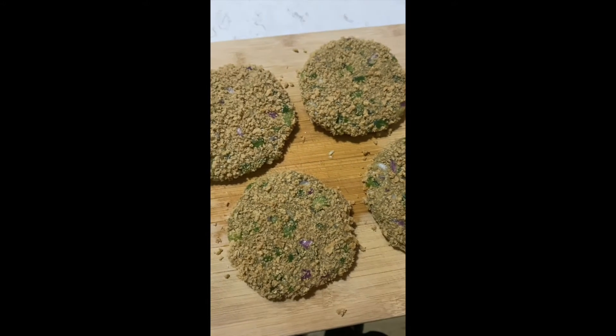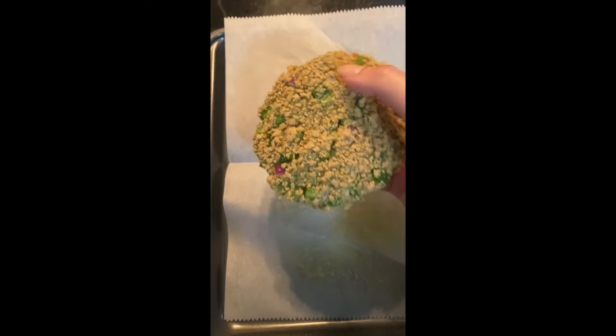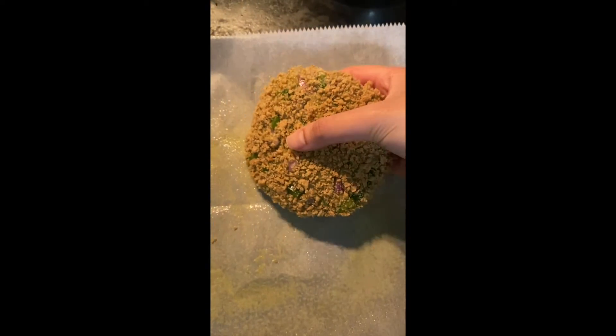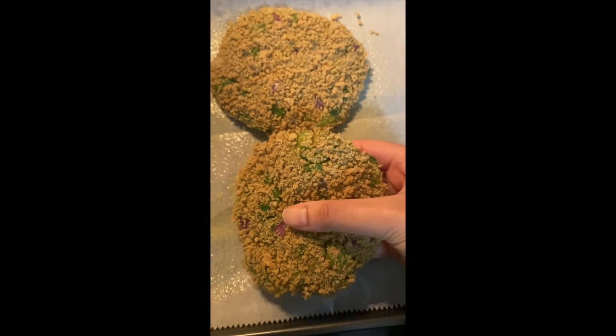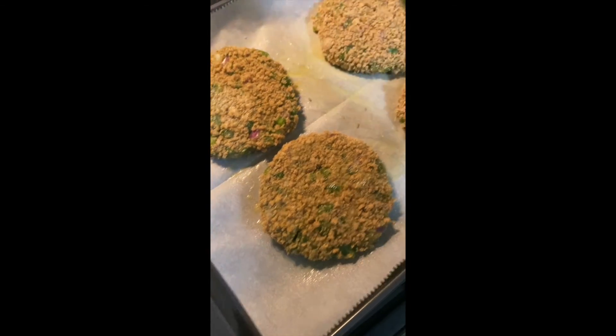We're not deep frying or pan frying — we're baking them. Take a baking sheet or cookie sheet and lay some parchment paper on top so the burgers don't stick to the tray. Spray some olive oil cooking spray generously onto the parchment paper, then lay all four burgers onto the baking tray.